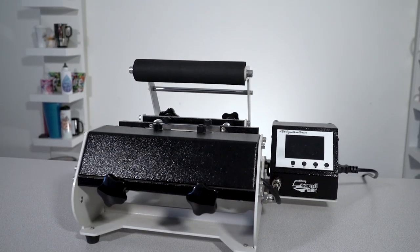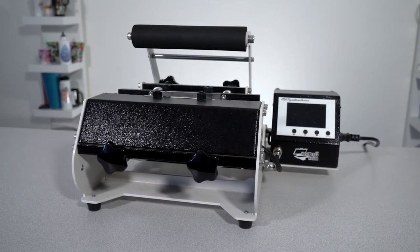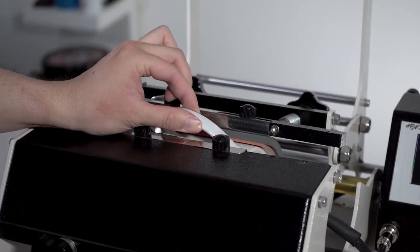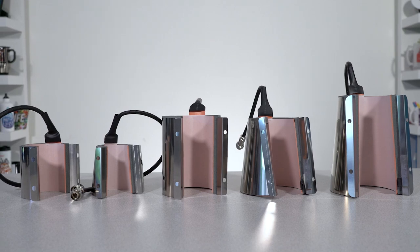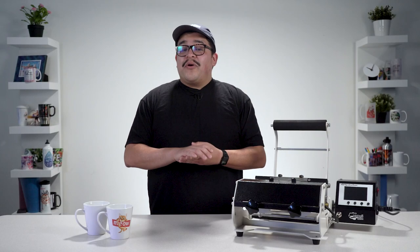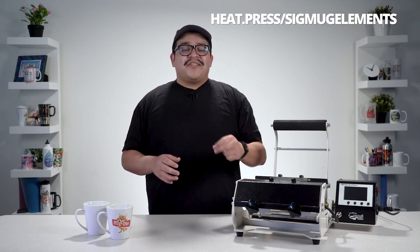One that offers this ability is HPN's Signature Series 6-in-1 Mug Press, a professional machine that's both easy to use and robust in features. In addition to two tapered heating elements, it also includes heating elements for shot glasses, water bottles, and mini mugs. If you happen to own a Signature Series mug press already, you can always order the elements on their own at heat.press.sigmugelements.